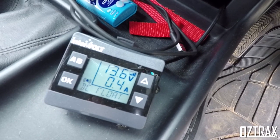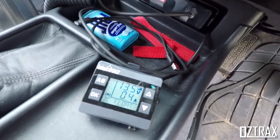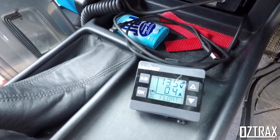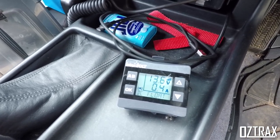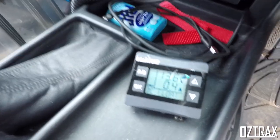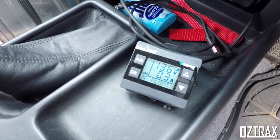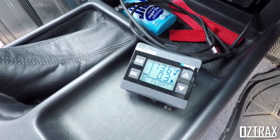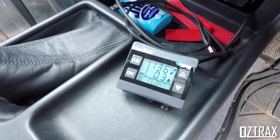I'll show you the display and how that all works. This here tells me it's on a float charge with half an amp draw at the moment. If I start the car up — give it a sec to kick in and do its thing — at the moment it's on a DC float charge so it's not going to do a whole lot.